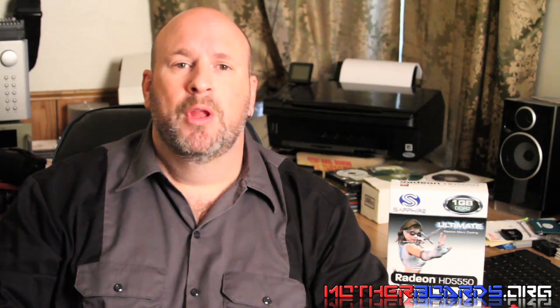So at the end of the day, what do we have here with the new Sapphire HD 5550? What we have is a very entry-level card priced at about $90.